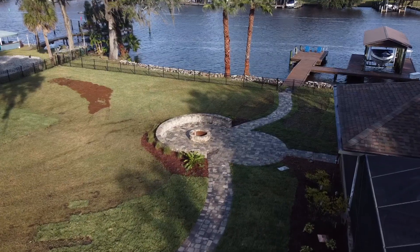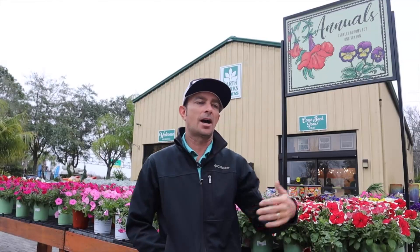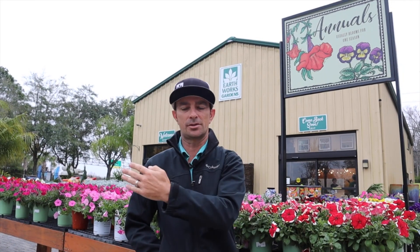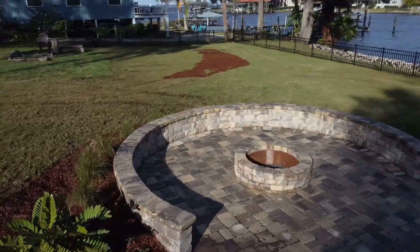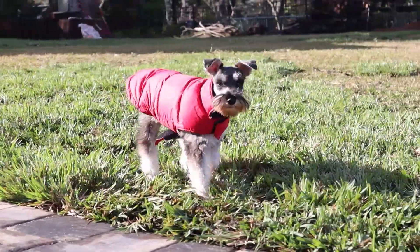A really cool aspect of that paver design is that it goes down and meets a fire pit area and also takes them over to the pool house — a really cool division of the backyard. We were able to get them from the back door to the dock without stepping on the grass, which was really important because this backyard was really wet.